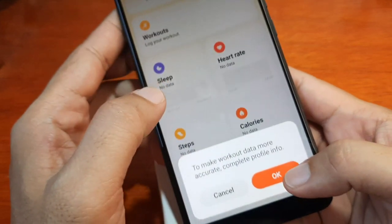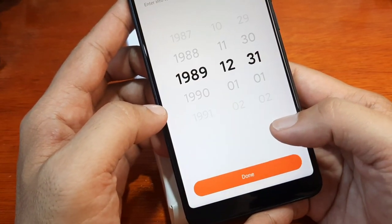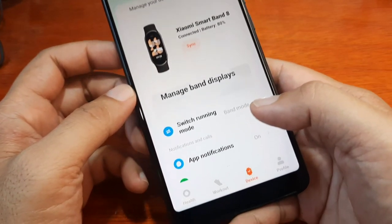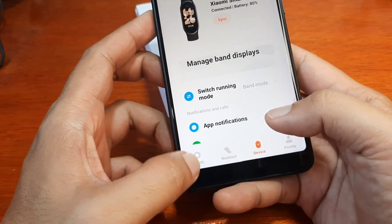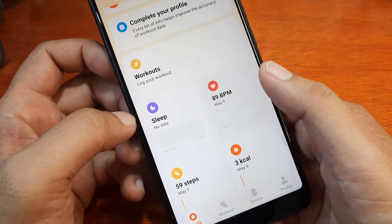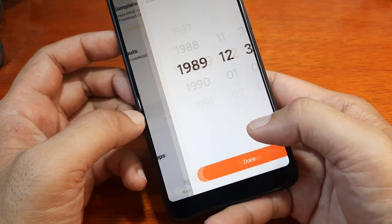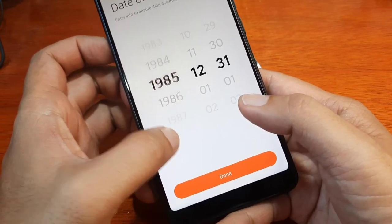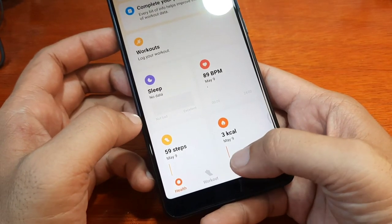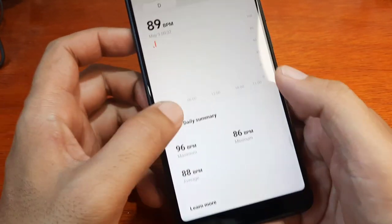It's pushing us to complete the details. Let me complete it first. We've set it successfully. Let's check it again — go to health and we have here the beats per minute. It's still prompting to complete profile info, but let's fill it in and confirm. Done — so we have 96 beats per minute here and we can see the graph.